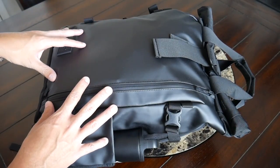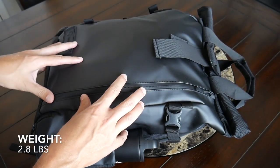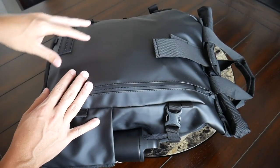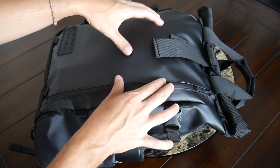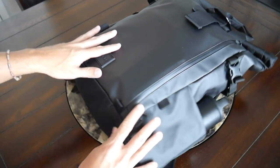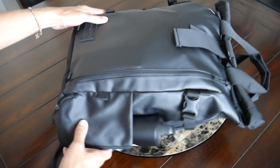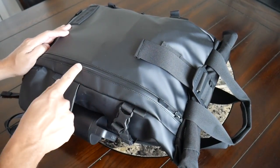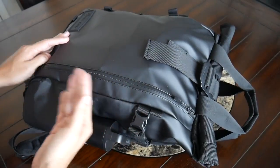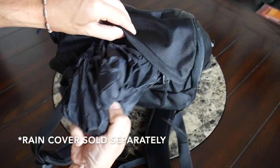Moving into the materials — the bag feels very ruggedly built. I've been using the original version for the past couple of years and it has held up very well. On the exterior you have this tarpaulin material that feels like it's going to offer a ton of weather resistance. One thing I've noticed with tarpaulin material is that it can tend to get a little bit marked up, especially when you have sharper items on the inside of the bag, but those usually wipe away pretty easily. On the bottom and at other points on the exterior you have 1680D nylon which feels really rugged, and then you have some nice YKK zippers all throughout that feel like they're going to offer a lot of weather resistance — they have zipper garages. And it's nice that this is a roll top bag, which always adds a little bit of extra protection from water.